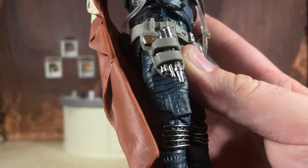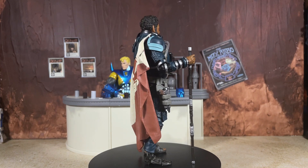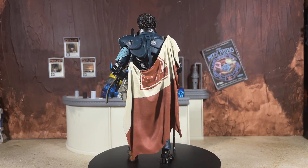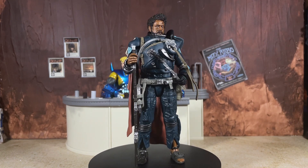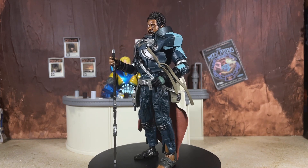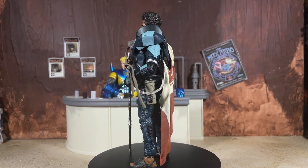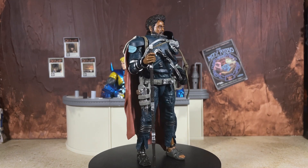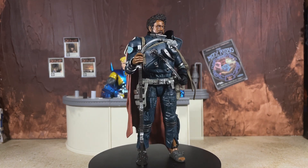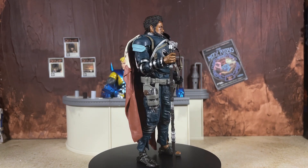Even though this figure is light on accessories, the two we get do have some paint on them, and Saw features weapon storage for the blaster. Out of the packaging, this figure looks absolutely fantastic — the armor details are just off the chain. I really like what they chose to do with the cape and the clear translucent tubing on the figure; it's a nice touch. For the most part Saw has a lot of paint app work, but just like Cob they missed a few pieces — especially frustrating at deluxe price with this few accessories.